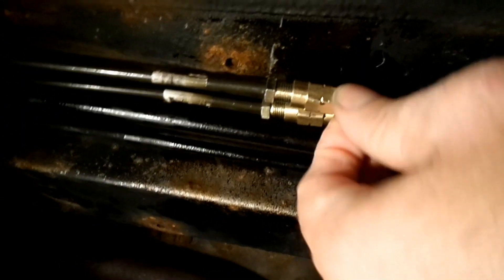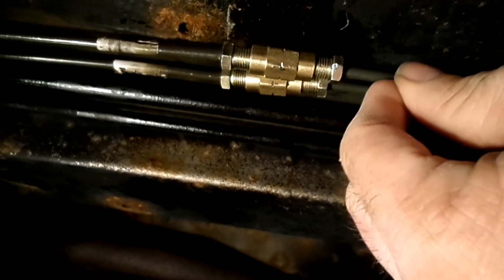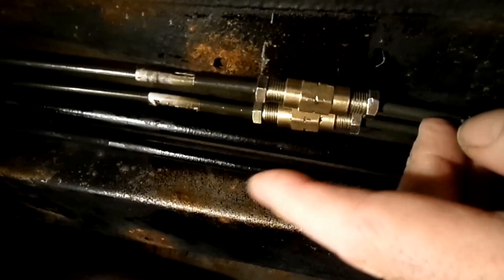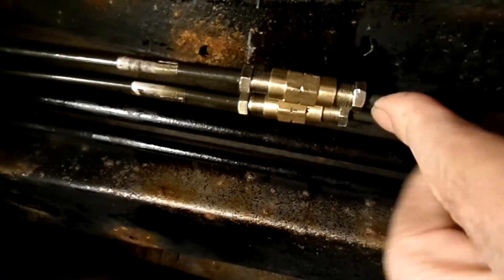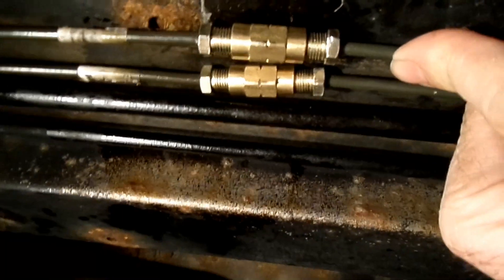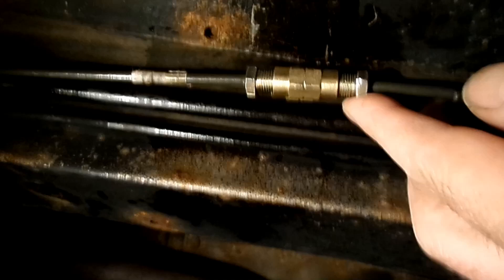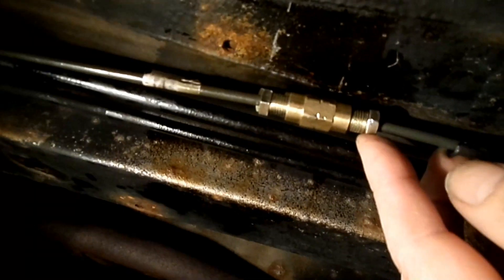So like this is safe — this is the way brake lines should be done, with those fittings. Now it's safe, not leaking. I checked. Thank you for watching my video, have a nice day.